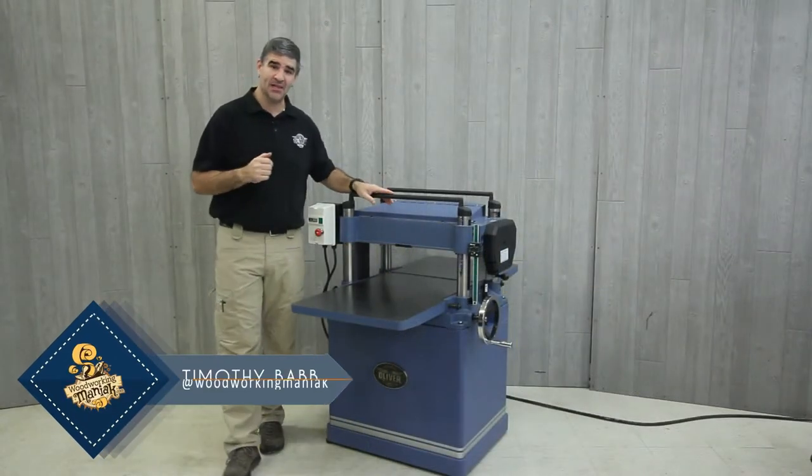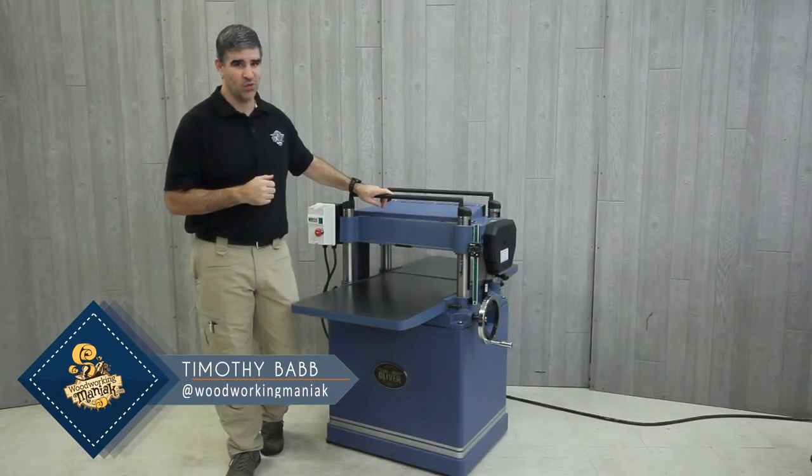Hello, I'm Tim, and today I'm going to go over the Oliver model 4430 20-inch planer.